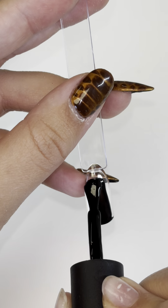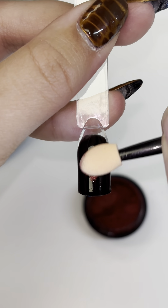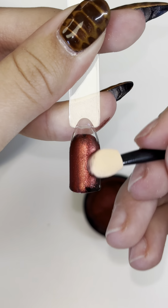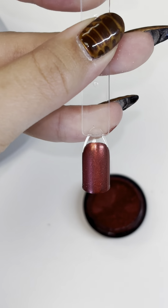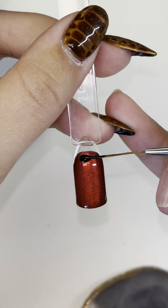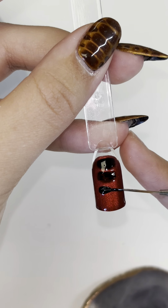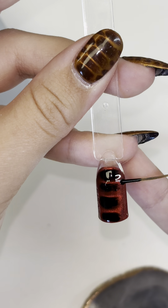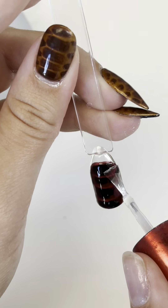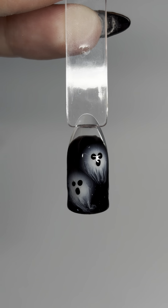My favorite black gel polish is from Venalisa — it's super pigmented. Then go in with your chrome; you can use any color, I just did red because I think it looks a little spooky with the black. Once the chrome is all rubbed in, apply a thin layer of your blooming gel and do not cure this layer. Put the black gel polish right over the wet blooming gel, paint thicker lines straight down the center, then go in with smaller lines on the sides. Cure for 60 seconds and then go in with your top coat.